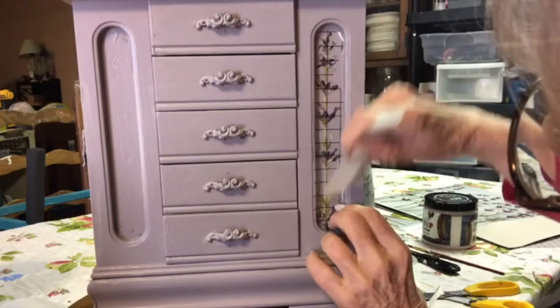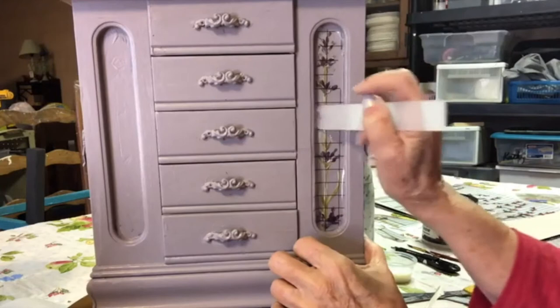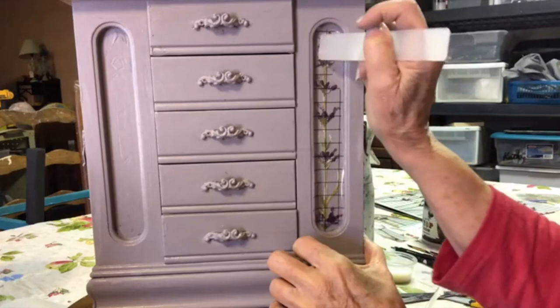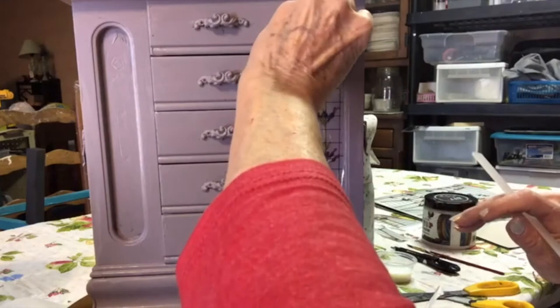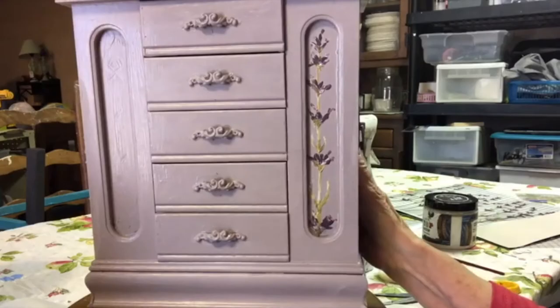I have put transfers on raw paint before, but it's better to put them on Big Top. Not wax though - wax is always last, always last. In fact, if you wax something and need to remove it, you need mineral spirits to get it off. I think this is going to look really pretty and updated and romantic. There's a little bit of purple, a piece of lavender - oh, love it! Can you see it? Isn't that pretty?